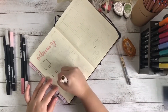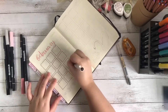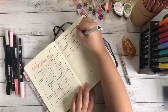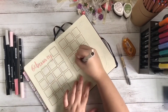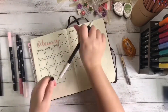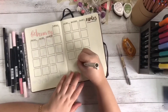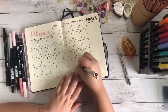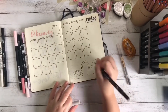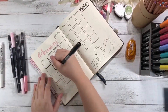Next comes my month at a glance. I hand lettered the month again and drew 6x6 squares with one grid separating each square. I drew shadows for each box and illustrated the spread with another swan with some light pink accents. I also wrote the dates in the middle of every box using a very light grey Tombow brush pen.